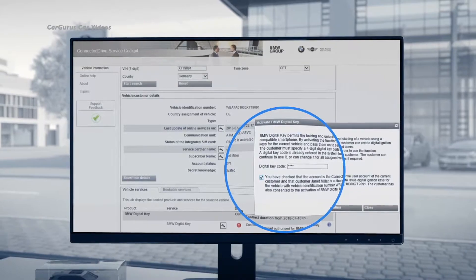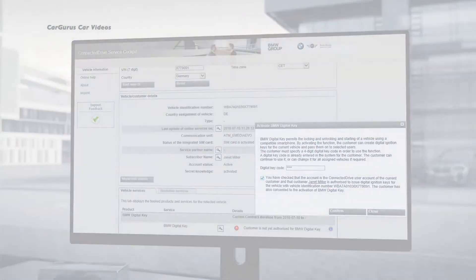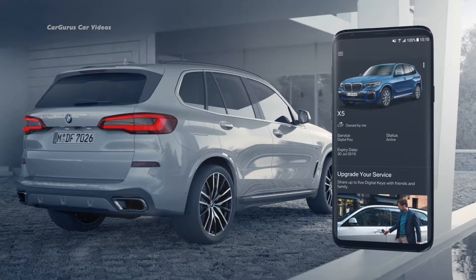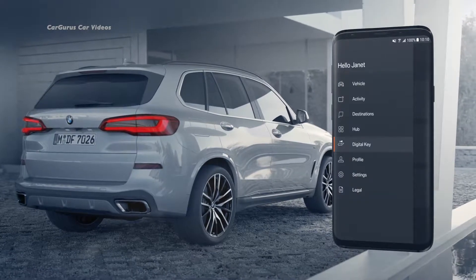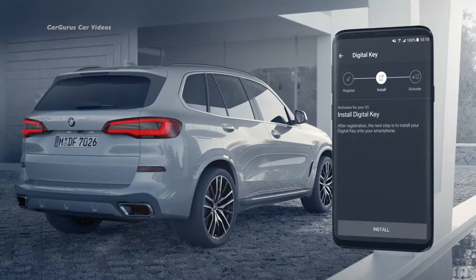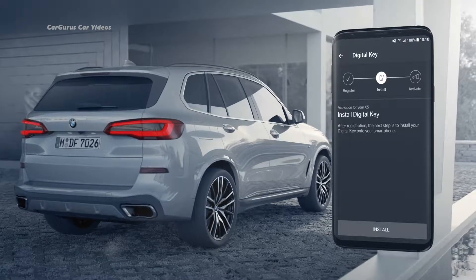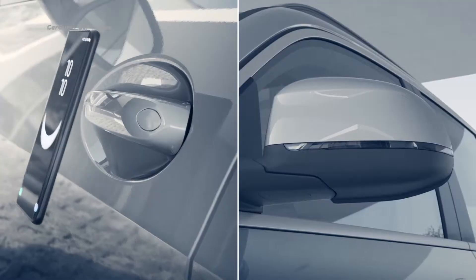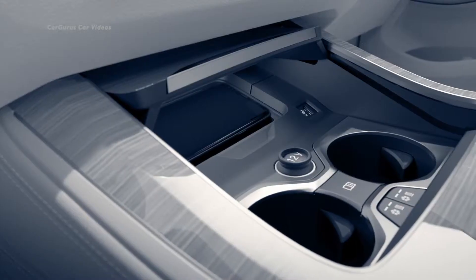Also during the authorization process, a four-digit code of your choice is set up, which you will need when you want to share your digital key. Your digital key is now stored in the BMW Connected app. Simply start the app on your compatible smartphone and install it — this may take a few minutes. Now your digital key is ready for use and you can unlock the car doors.